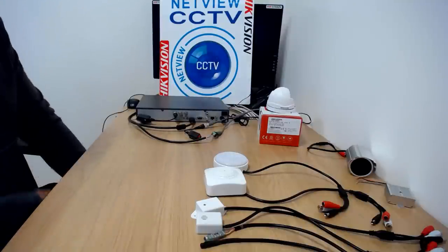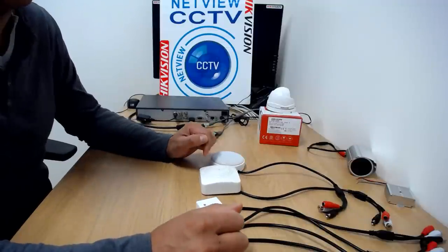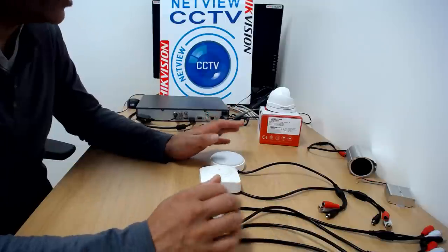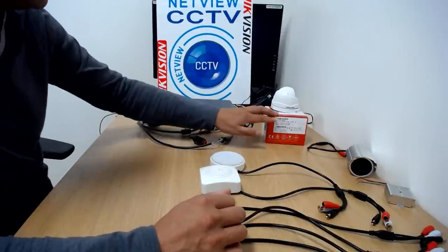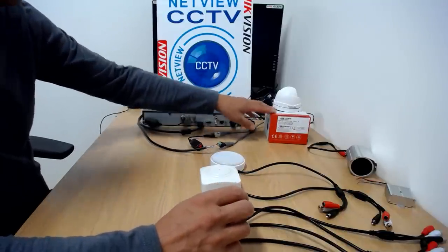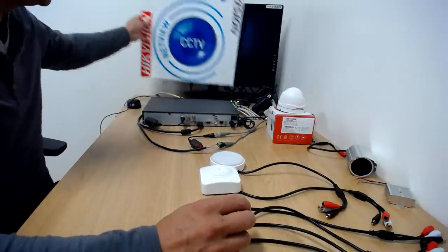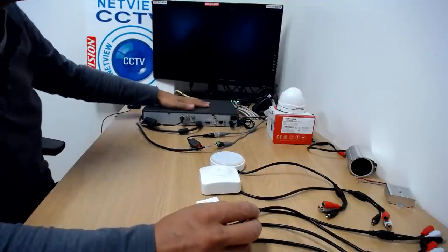Hi again. In the last video we went through our range of microphones, and now I'm going to show you how to connect any one of these microphones to a DVR, NVR, or IP camera. In this case we're going to connect it to a DVR which I've already got set up. I'll move this out of the way so we can actually see the setup.